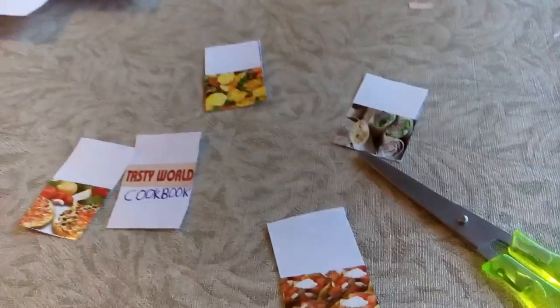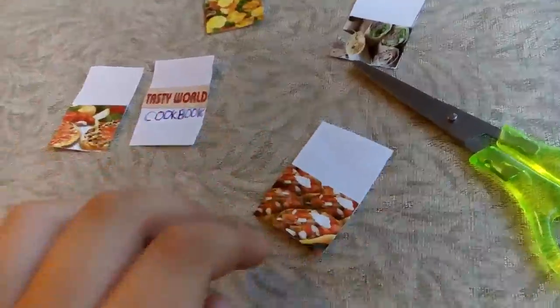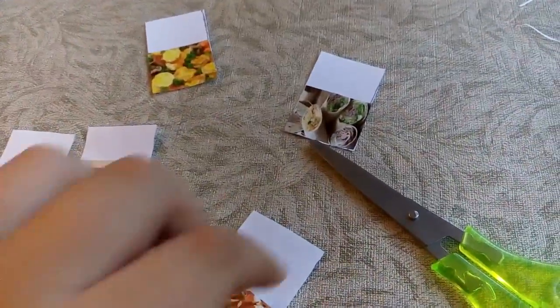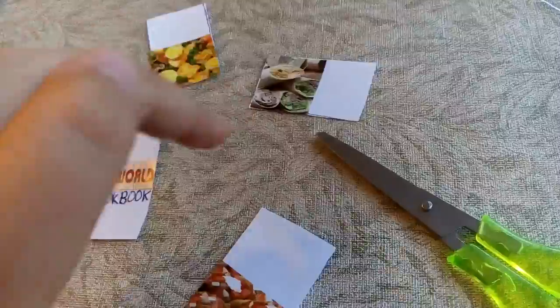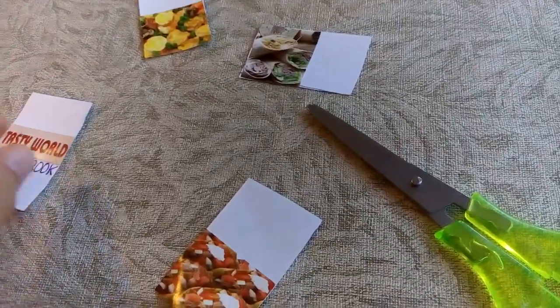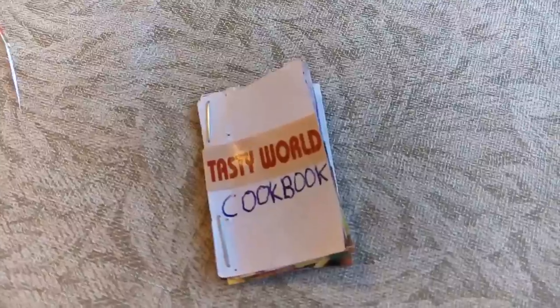Here's what they look like — basically there are pizzas, a salad, and what looks like a sandwich. Then you have to put them all together and staple them.